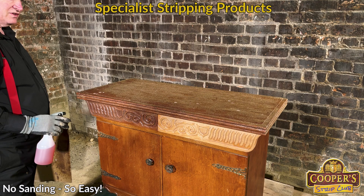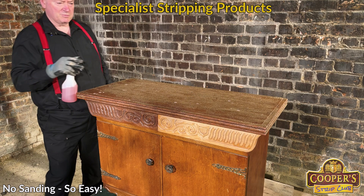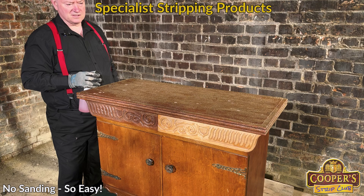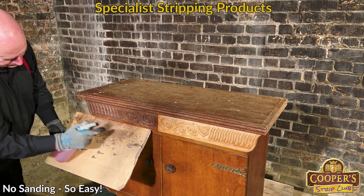There is nothing it won't strip. Our whole system is about no sanding. Our reasoning is that the person who made this cabinet sanded it, and that sanding is still there underneath all this old varnish. So if we can remove it without damaging the wood, we don't actually have to sand it again. Which is pretty cool.